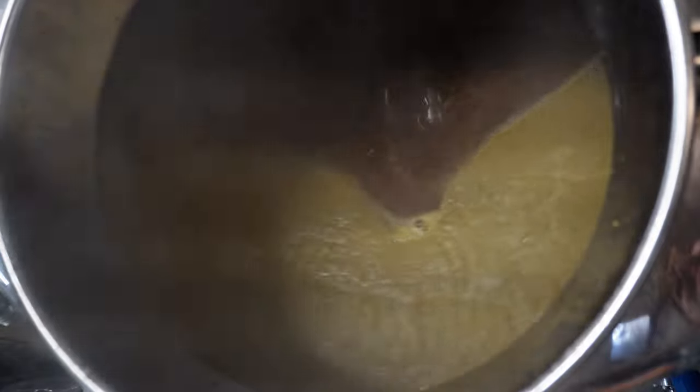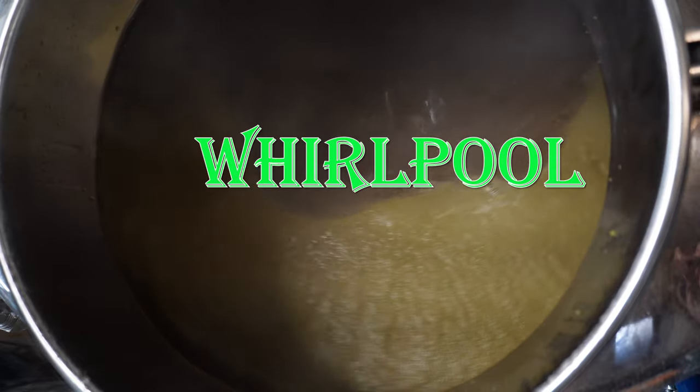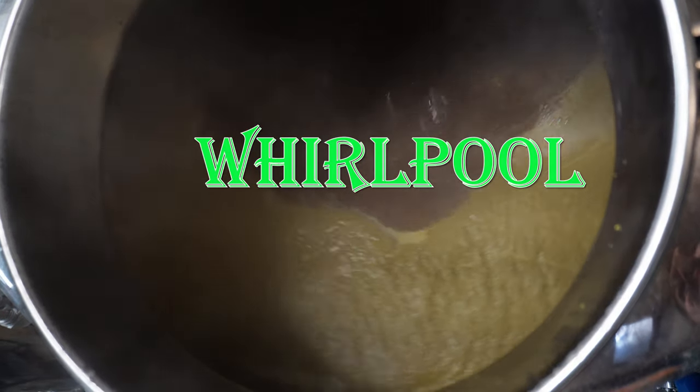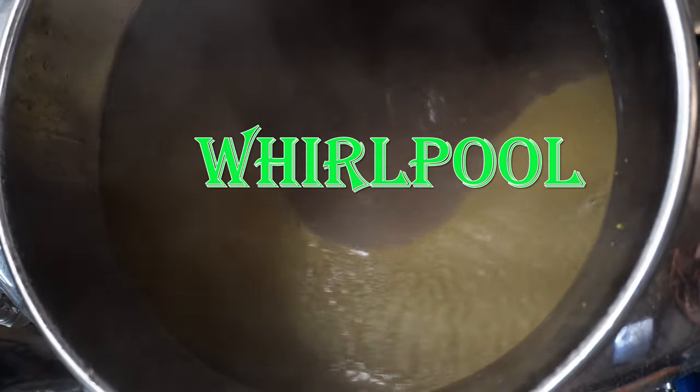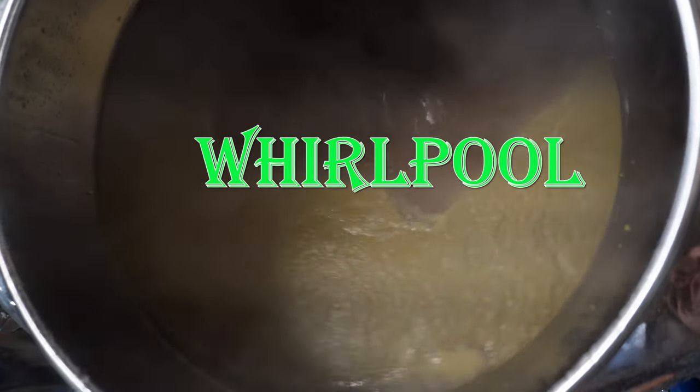Now that the wort has been properly boiled, it is almost ready for fermentation. The next step is to separate any solid matter like hops and proteins, which is done via a whirlpool. The whirlpool spins the beer around causing any solid matter to gravitate towards the middle of the kettle. The whirlpool is stopped and the wort is pulled from the side of the kettle, leaving any solid matter behind.